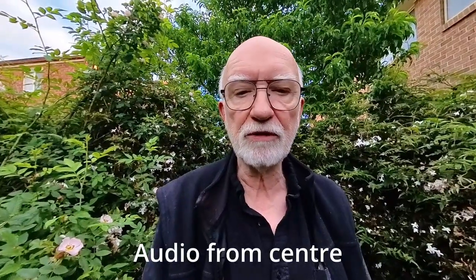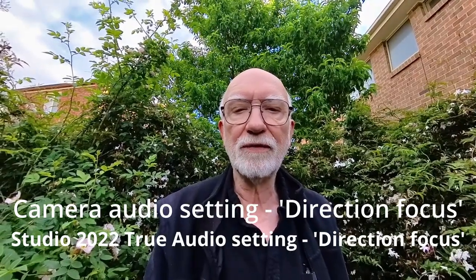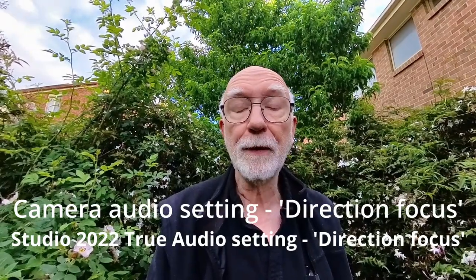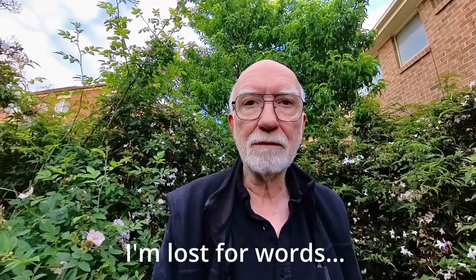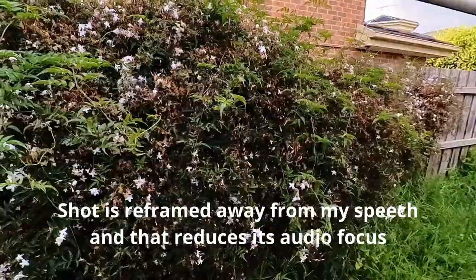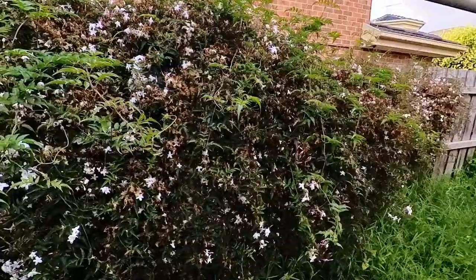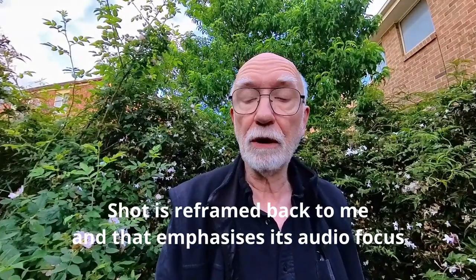Now I'm going to switch to the direction focus option. This is direction focus — it's intended to focus the sound on whichever direction the camera is reframed to, but it's a bit edgy in my opinion and it's mono. It's not ambisonic; it's a rather undesirable sound in my opinion, which is really only good for speech if you really want to pick out the sound of your voice against background noise. Normally I wouldn't use it.